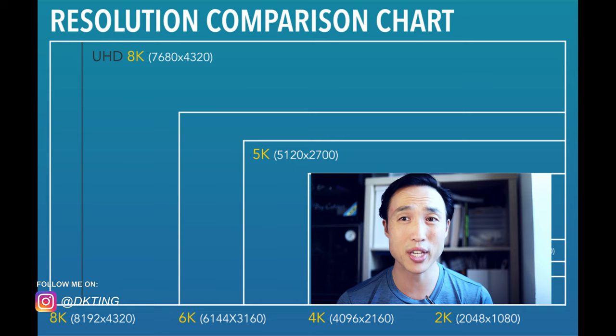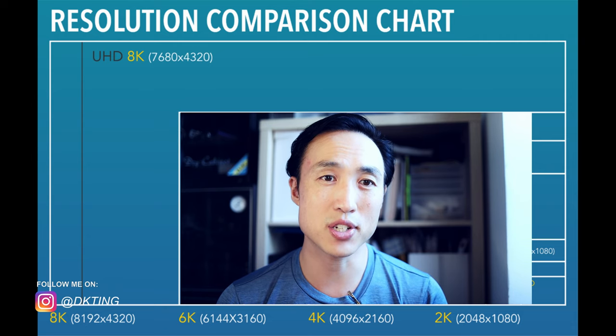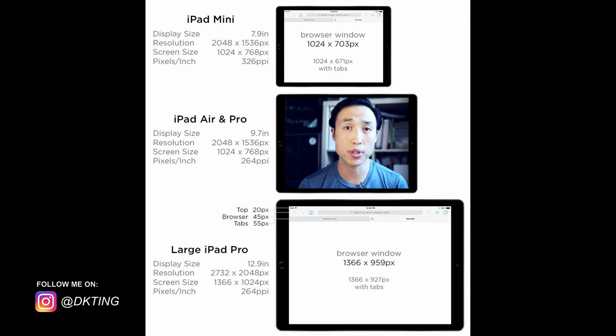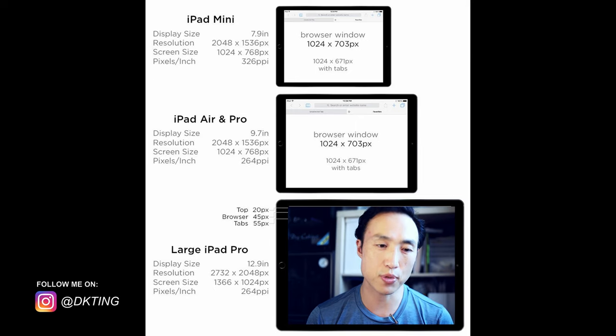HD — 1920 by 1080 — is pretty much enough for YouTube. I shoot my Canon EOS R in HD because I don't want to deal with the file sizes, and the picture looks great. On a tablet or phone, 4K won't make much difference. But if you're shooting a short film or feature, 4K is really important nowadays. HD is still acceptable, though in the next couple of years 4K is just going to be ubiquitous.